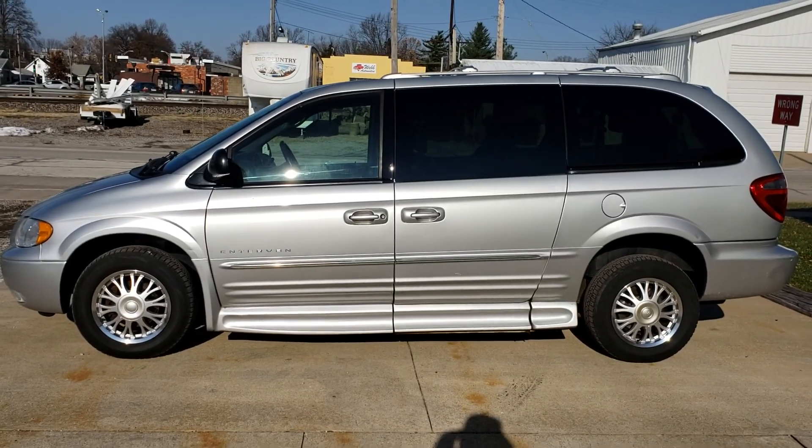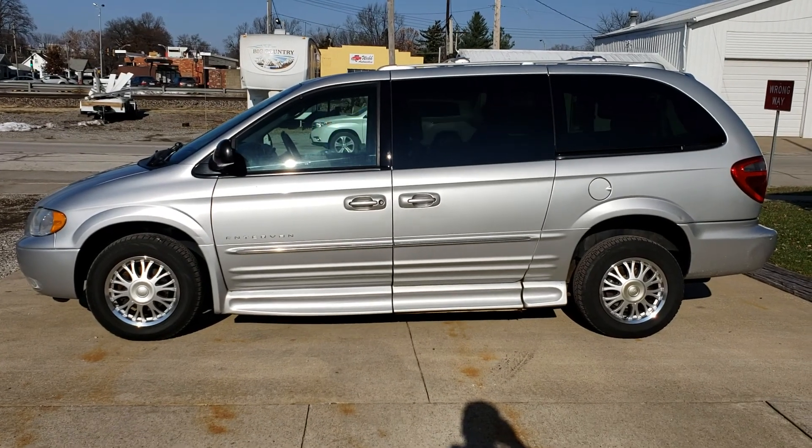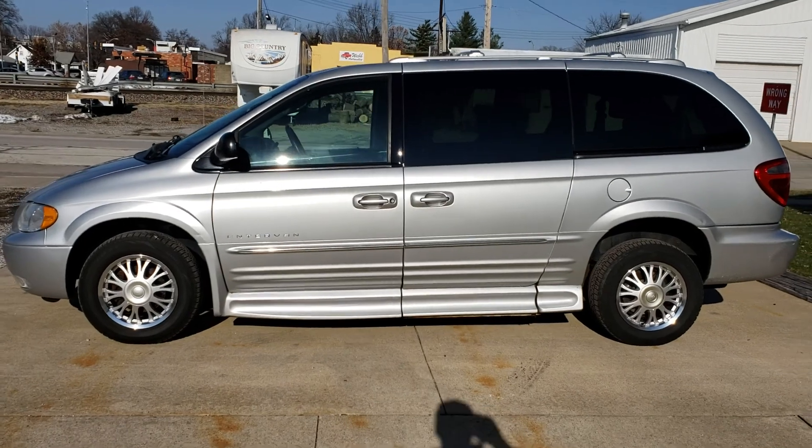I'm going to do a quick walk around on this 2004 Chrysler Town & Country handicap van and I'll show you how the equipment works real quick.